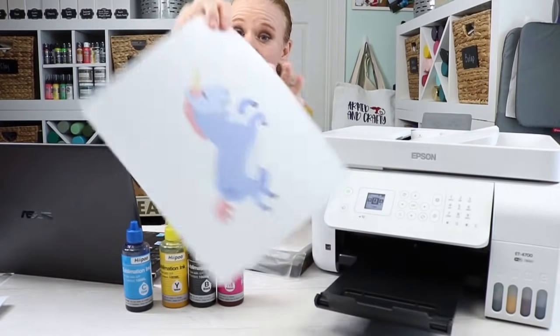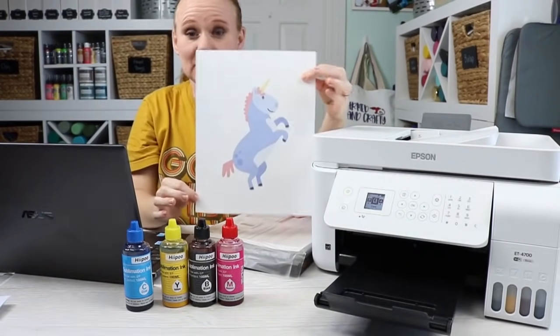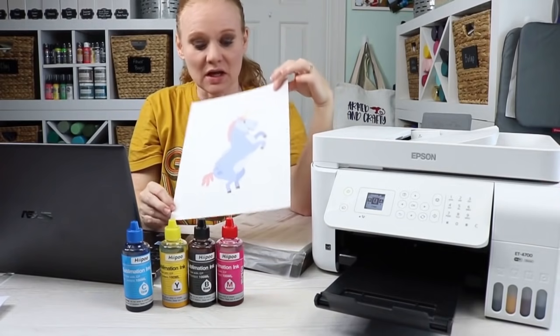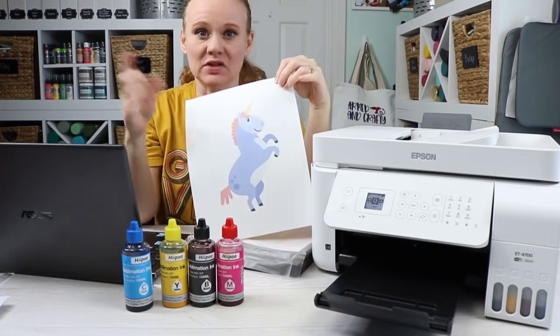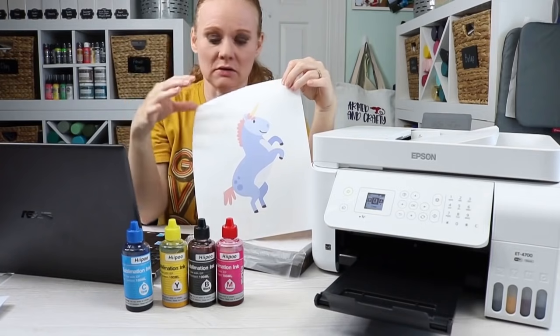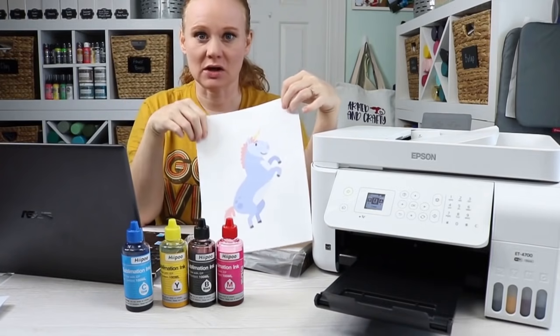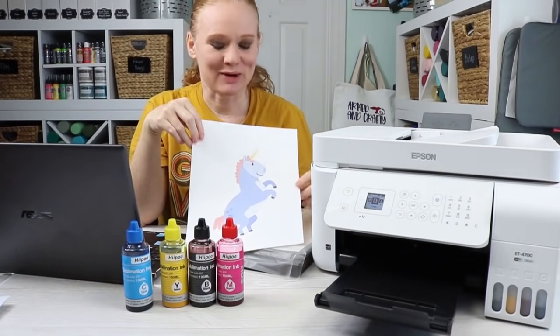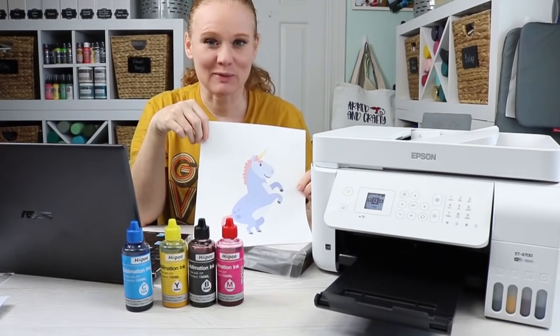After a few seconds, we have a sublimation print ready to press onto our surface. You can probably see the color differences. I'm going to flip the camera direction down and we'll take a look at pressing this onto a polyester shirt and see that color difference as we press.